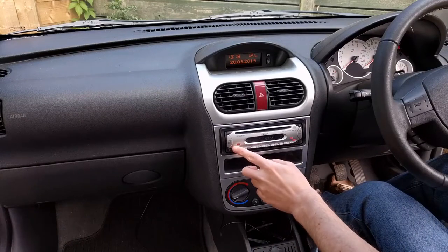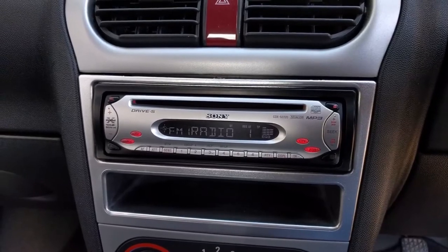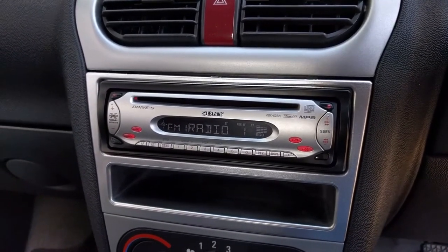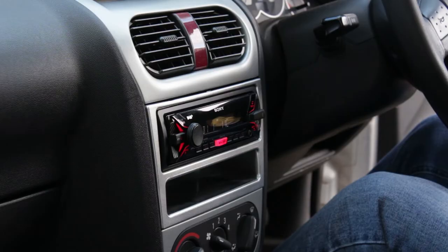In this video we're going to replace this Sony stereo with a new DAB radio. If your car already has a radio like this it should be possible to swap the radios over and install a DAB antenna to start receiving digital stations. We're going to install a new Sony DAB stereo, but first we need to remove the old one.